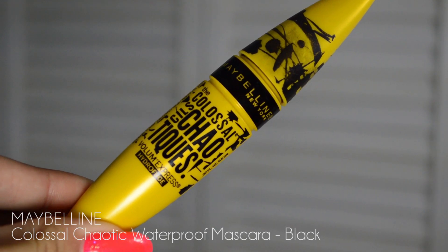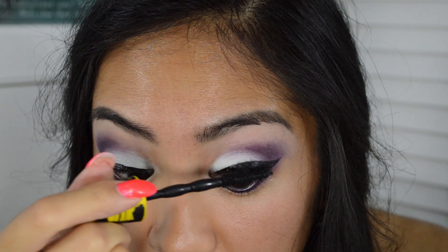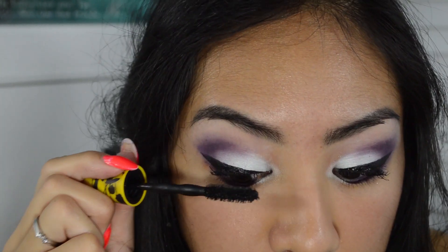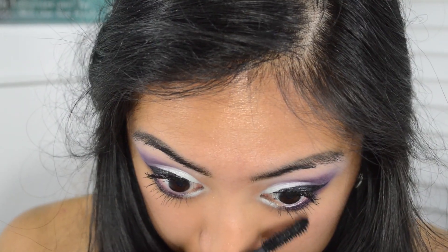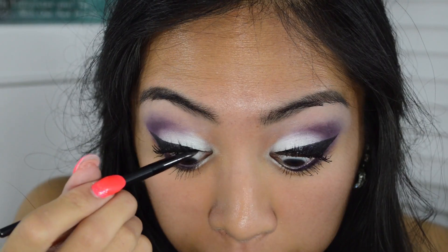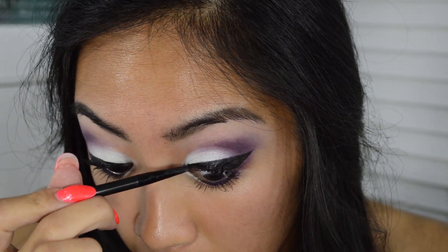Next I'm taking my Maybelline Colossal Chaotic mascara in black and applying it to my lashes — I put on a ton of layers but you don't have to, I just wanted it bolder. Then I'm taking my Maybelline ICU gel liner in black and applying it to my tight line.